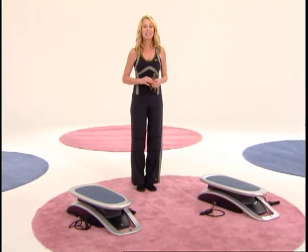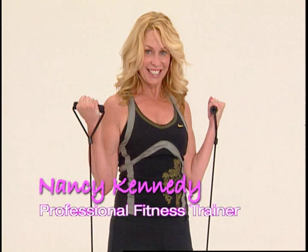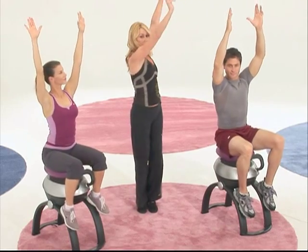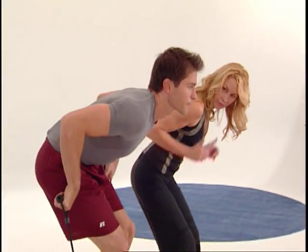Hi, I'm Nancy Kennedy and I've been a certified professional fitness trainer for over 20 years. During that time, I've worked with a number of top Hollywood stars to get them in prime physical shape for some of their most demanding movie roles.